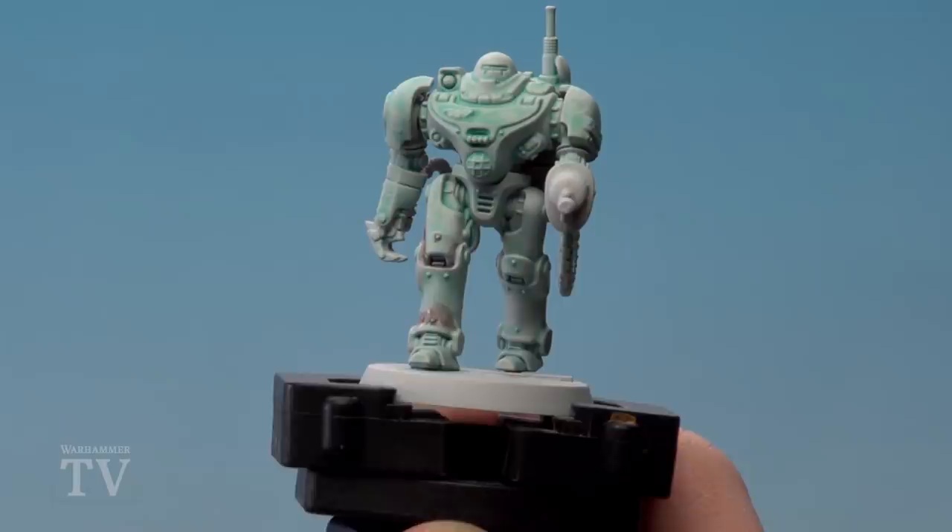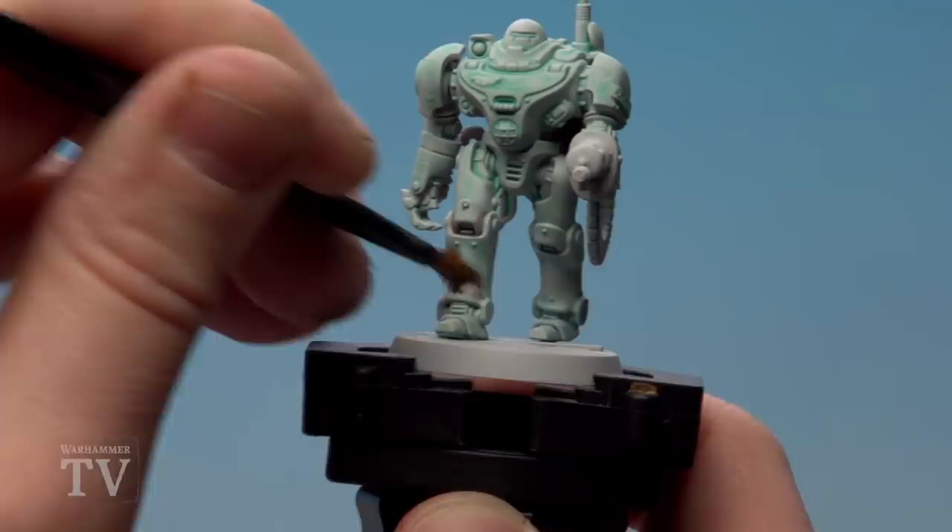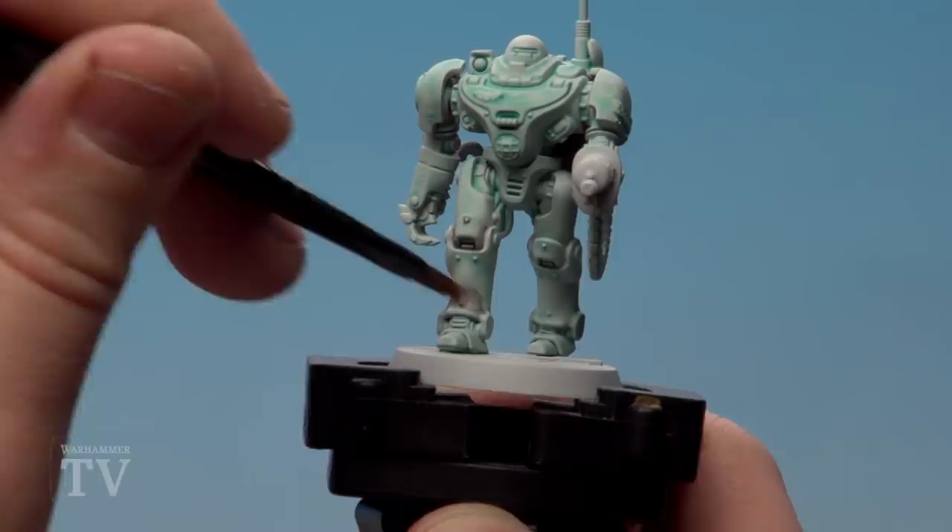At the very bottom here I'm just going to run some of the Rhinox Hide mix there, and then get a brush and just blend that in to the top. As you'll notice on the actual box art, it's got like a bit of a blend going on. If you make a bit of a mistake you can just tidy back up with a little bit of Administratum Grey after. I'm going to do this all around all the recesses on the bottom of his feet.